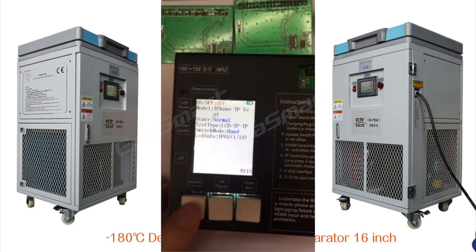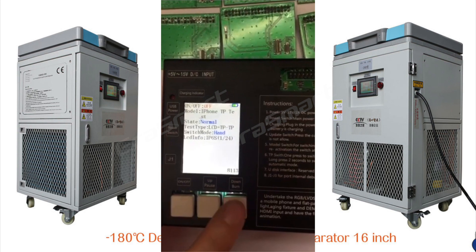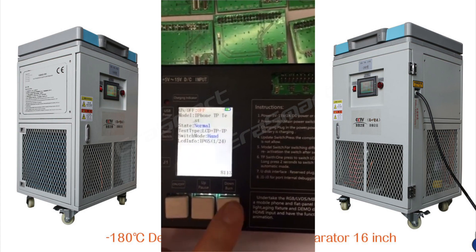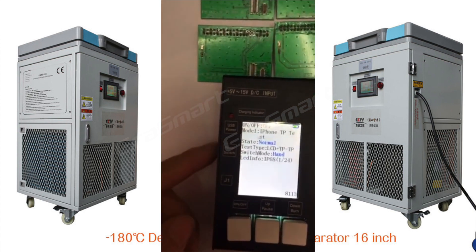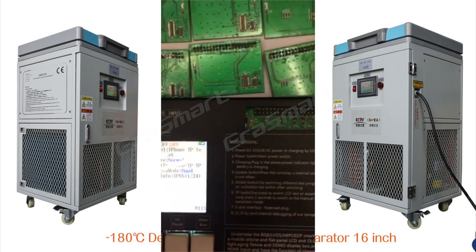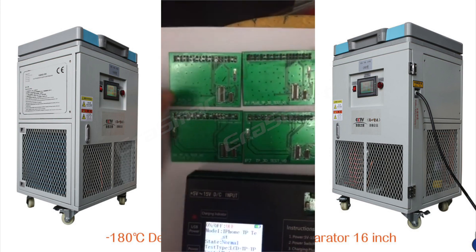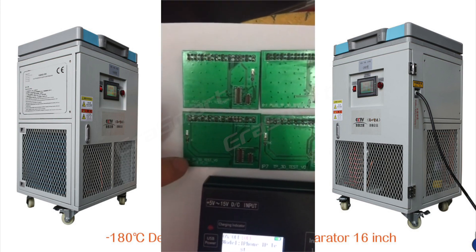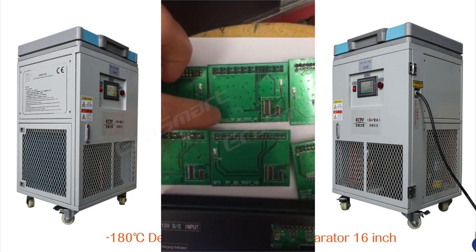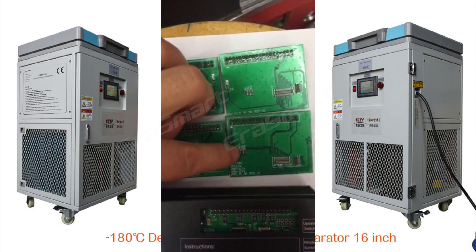LCD mode is display only. TP mode tests display, touch, and 3D. You can turn on the display and choose different pictures using up and down. This is the pole switch and this is for the charger.